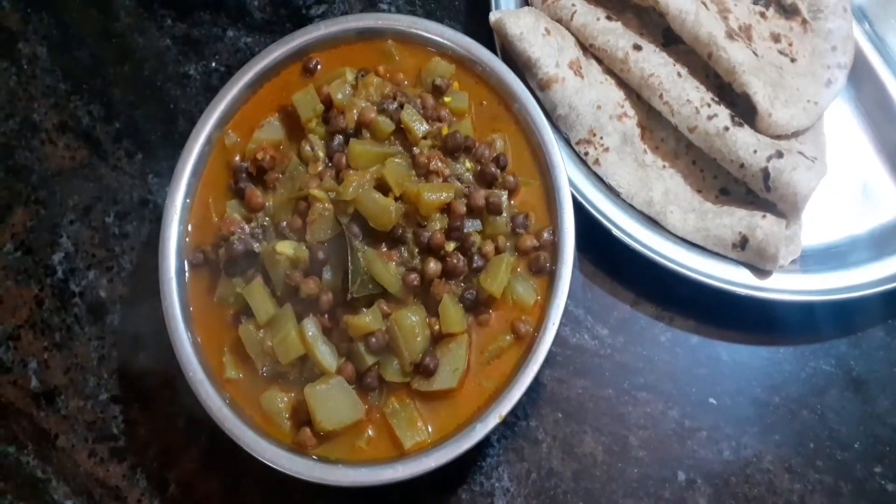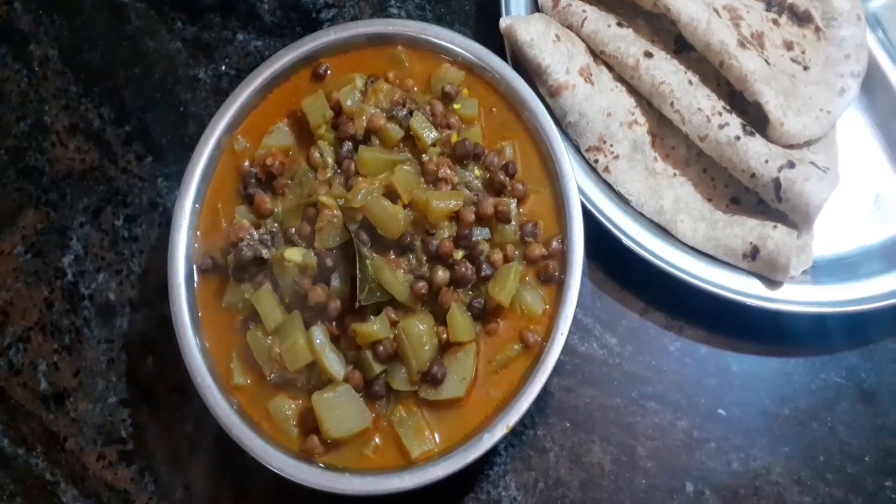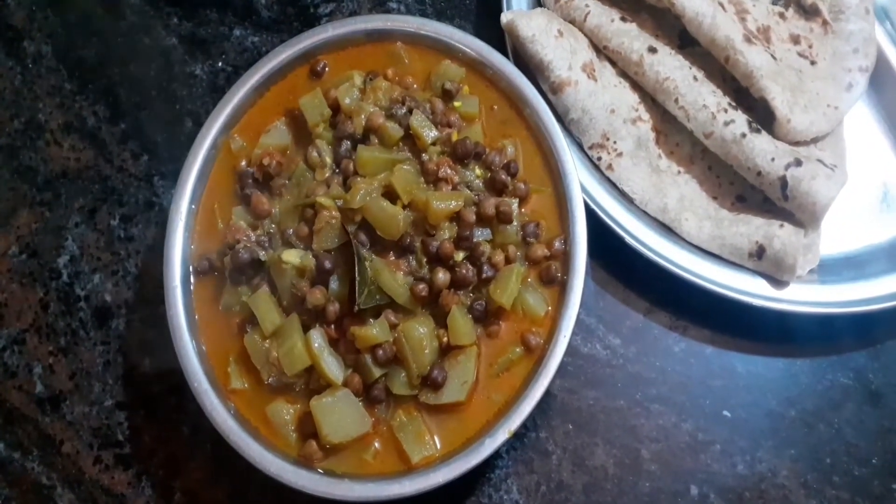Try this recipe. This is a very healthy side dish. This is for rice, chapati, roti, etc. It is a very healthy side dish.